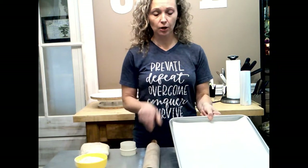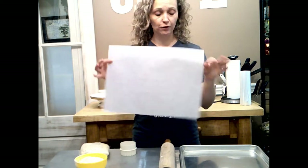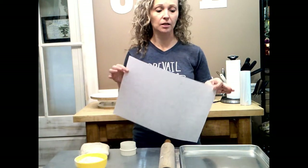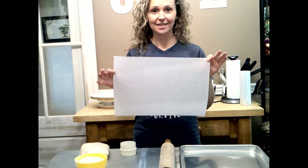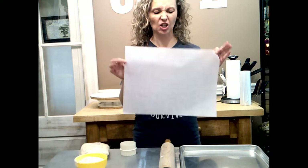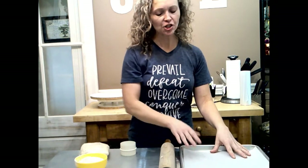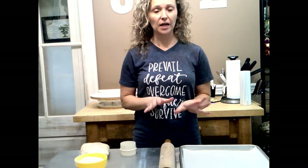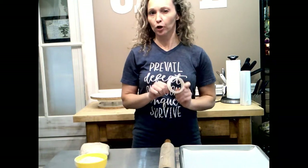I have two cookie sheets here with pre-cut parchment sheets. They're perfect for a cookie sheet size. If you do a lot of baking, even if it's not decorative cookies, I would highly suggest you invest in these. One box lasts a really long time and it doesn't curl up at the ends like rolls of parchment from the grocery store. Generally you can fit about a dozen cookies per tray depending on size.